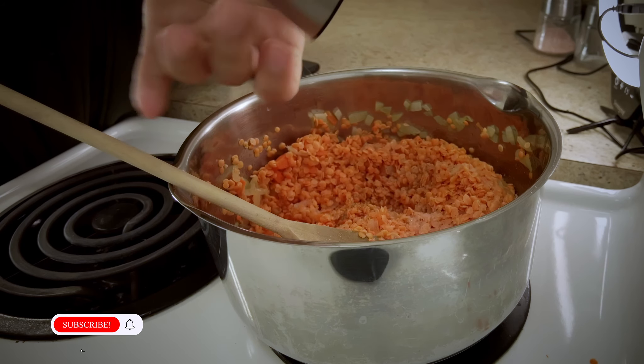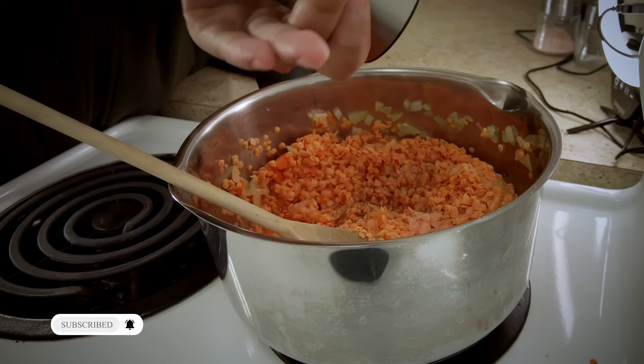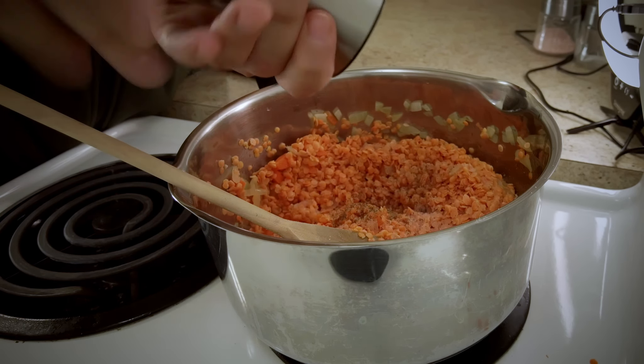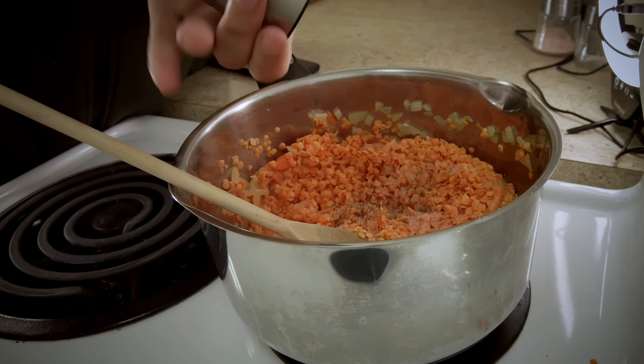Now I'm going to be adding regular water, but if you want you can add beef stock, chicken stock, or veggie stock — all would work. It turns out better with beef stock definitely, but you don't necessarily have to add it.